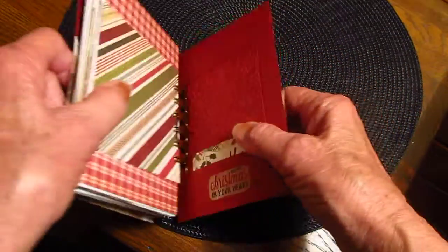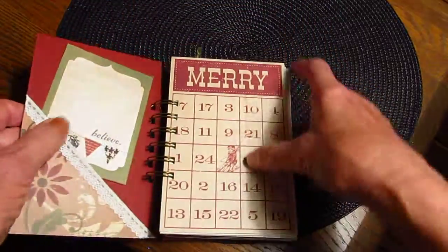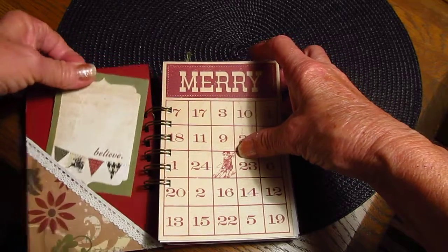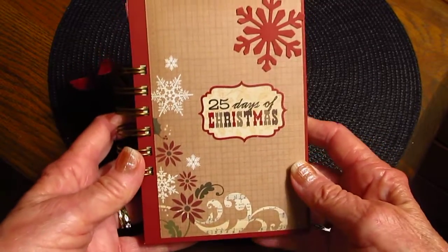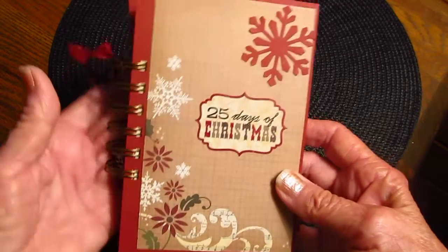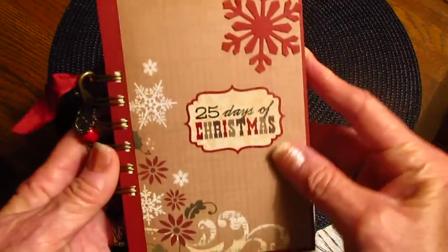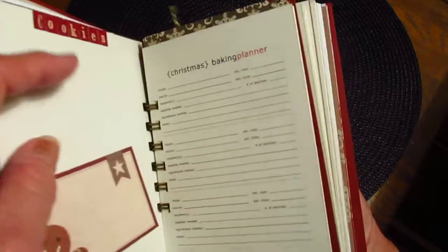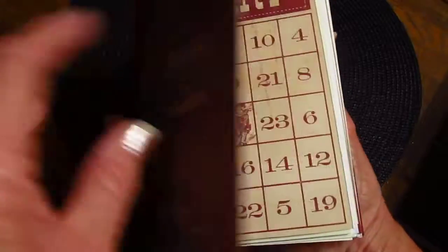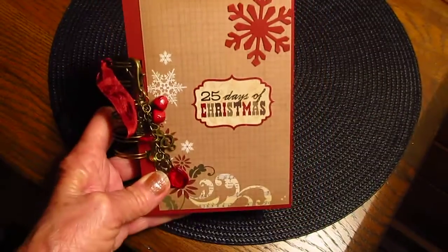That's my junk journal for this year — I'm done with it. All I have to do is fill it up when the time comes; that's going to be fun — it'll be funny too trying to fill it up. I hope you like it, thank you for watching, have a great day! Oh, by the way, I used one-inch binder rings this time and it fit a lot better. It isn't as chunky as my sewing one, but everything can just flip over without hesitation. Thanks, have a great day, bye!